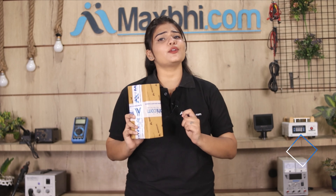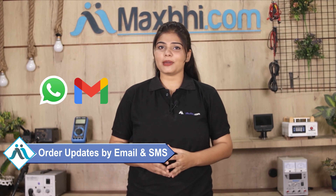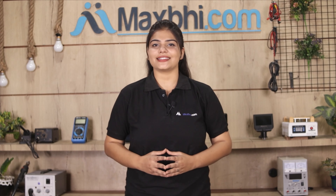And yes guys, shipping is free, so you just have to pay for the product and nothing else. You will receive all order updates and tracking details regularly via email or phone, so you can always check your order status.